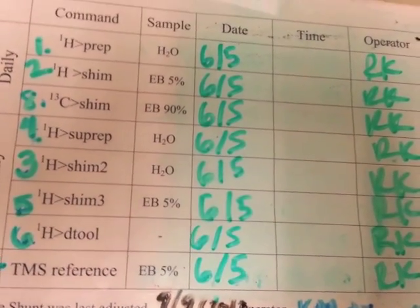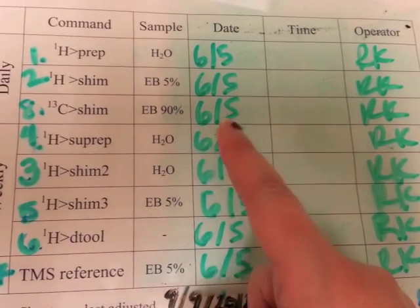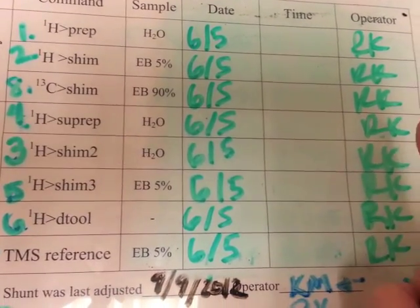This sheet is taped next to the NMR. It shows you all the commands that you'll need to perform, what order you should do them in, and what sample you need for each. Once you're done, you're going to enter the date, the time the command is finished, and your initials.